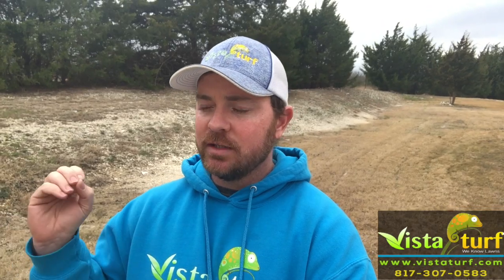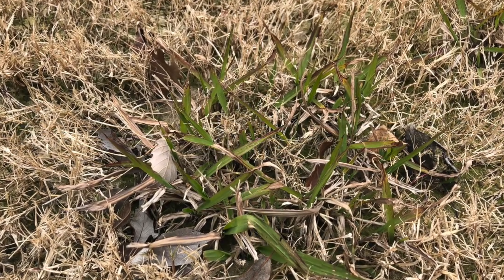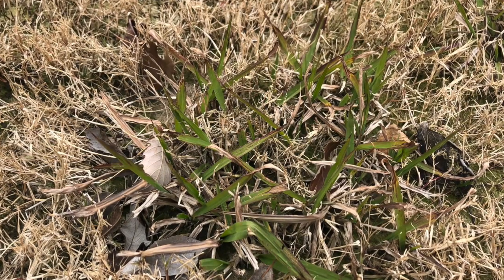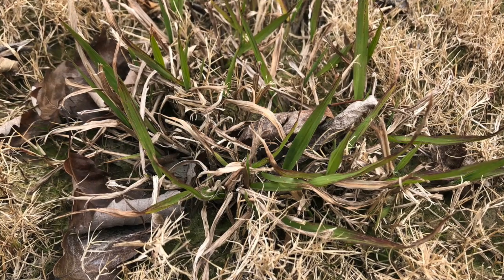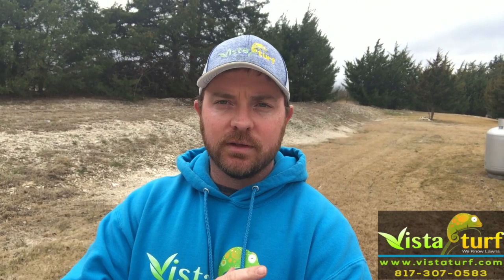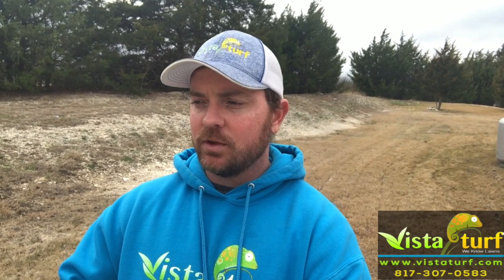It's still green, still alive — the perfect time to spray it with some Roundup because it's not going to damage your turf. The Bermuda is completely dormant, so you don't have to worry about spraying Roundup on it. It's not going to kill it. We've had plenty of freezing nights over the last month to completely push Bermuda into dormancy.